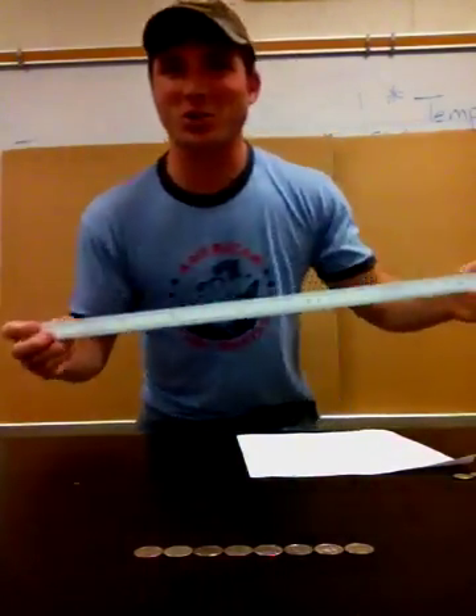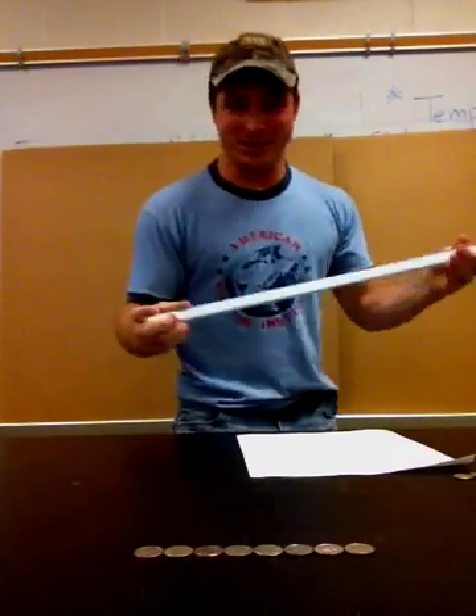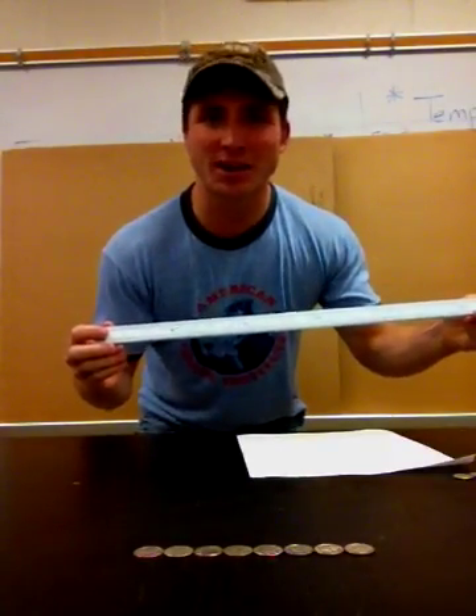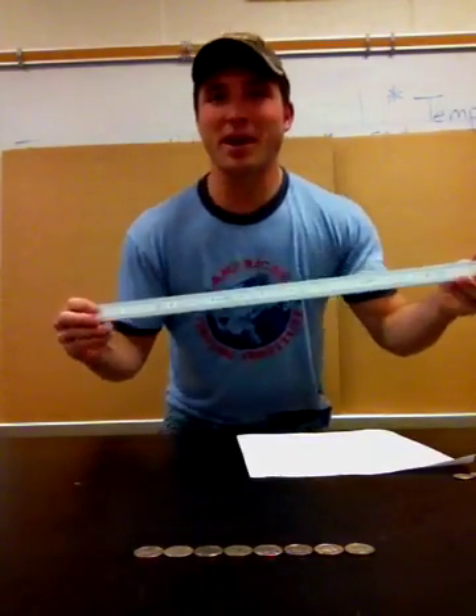If you thought this was a samurai sword, you're absolutely wrong. This is a measuring device that we use in science — we call it a meter stick. If you look closely, we can see that it's labeled in centimeters, and it even has very small marks that label millimeters. Today we're going to work on measuring using the metric ruler or the meter stick.